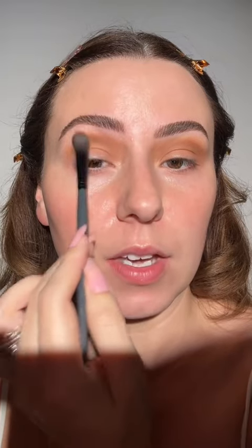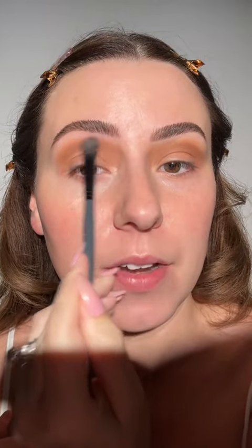I feel that when we think glowy makeup, we think very wet, luminous foundation. We think so many things that might not work for all skin types, but with glowing makeup, it's going to work for all skin types.